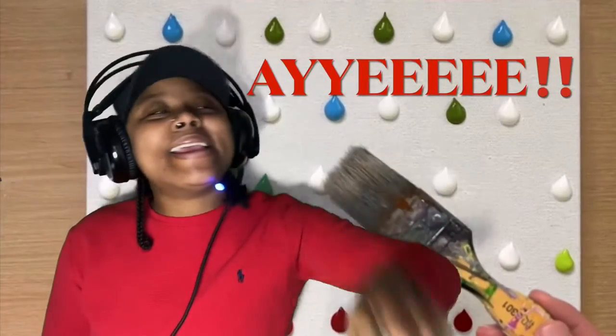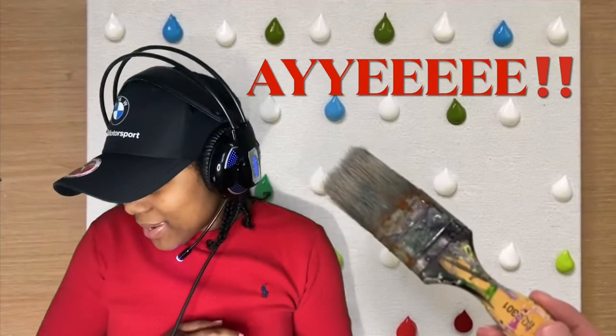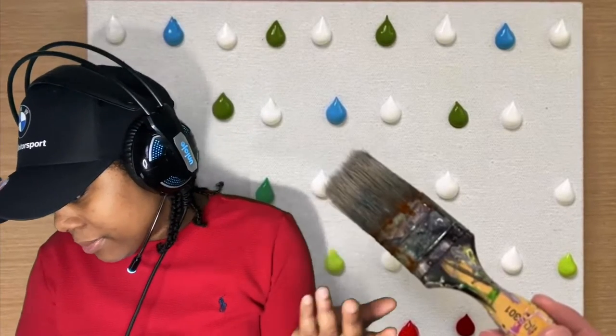Hey. Right now we want to watch this amazing, amazing artist that I just not too long ago learned about.